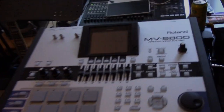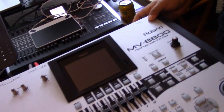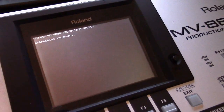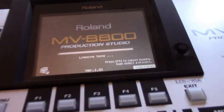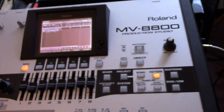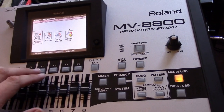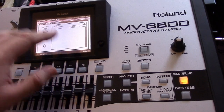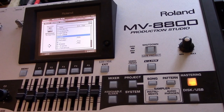It's an MV8800 for mastering purposes. Ready to turn it on? Let's do it. Alright, go for it. It's a totally blank project, so what I'm going to do is click on Mastering. And then we'll go to Mastering. I've just got to navigate out of here to the actual part where I have the user files.